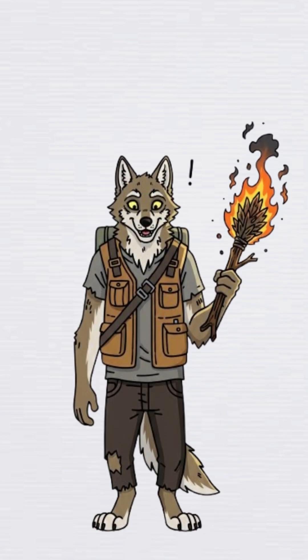Once it lights, congrats. You've made fire in stick form. The darkness retreats.